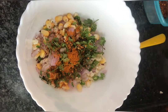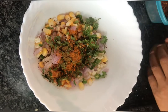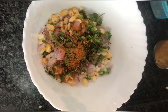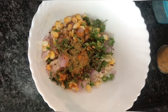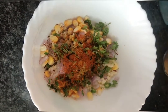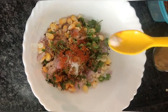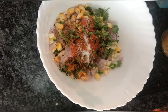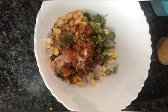Add 1 spoon of chili flakes. Then add salt and add a small piece of salt. Add a small piece of salt and mix it well.